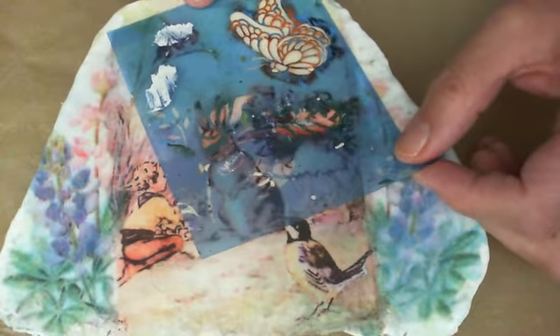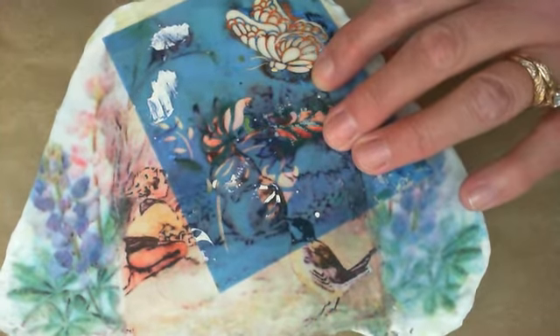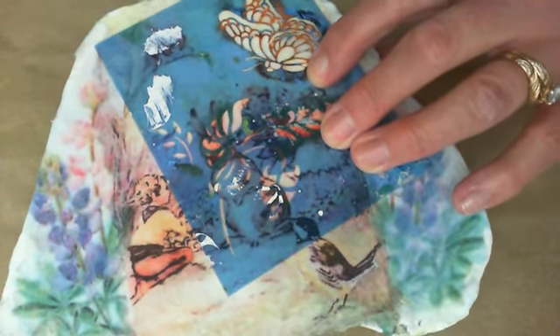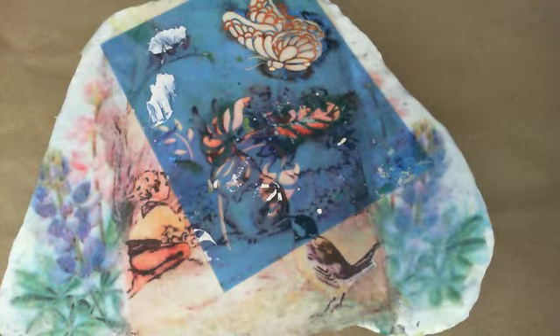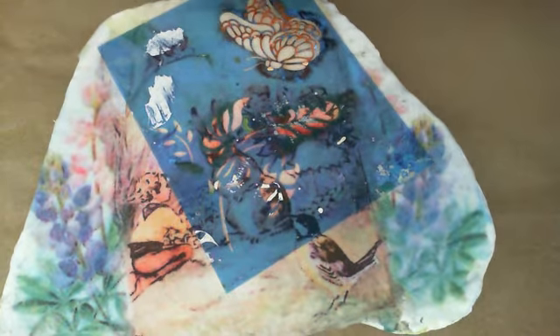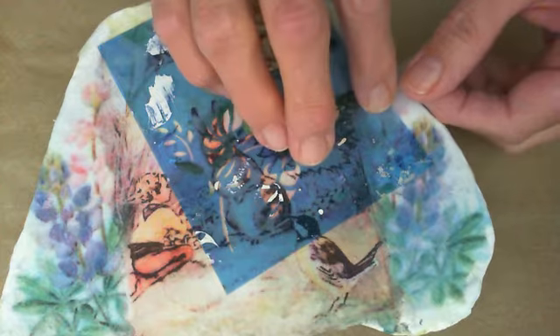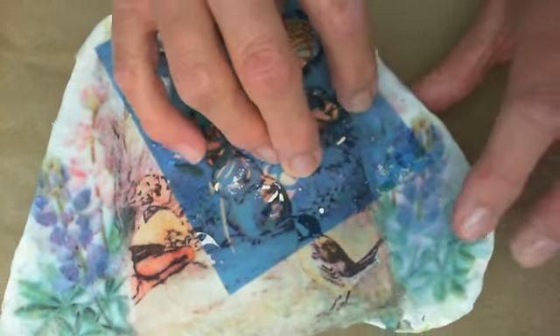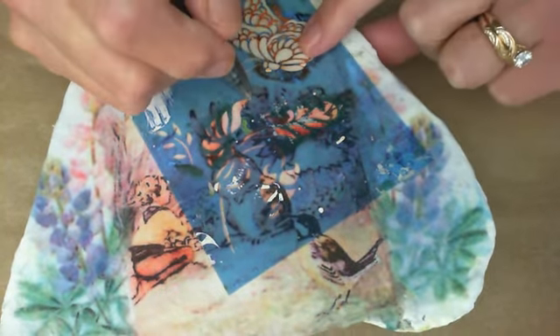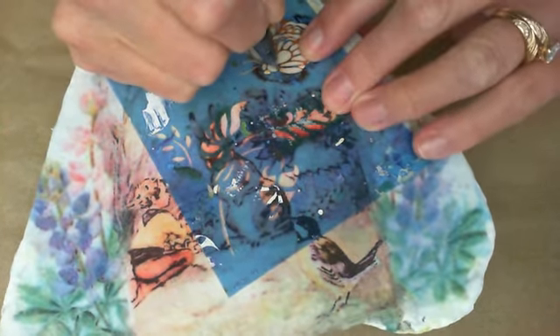I'm going to place it where I want it on the rock and then use a little bit of scotch tape just to hold it down while I use my pen to go through the lines. You can do a regular stencil process and just pounce the paint on, but a lot of the time I don't like to do it that way — you can use a stencil just to draw.